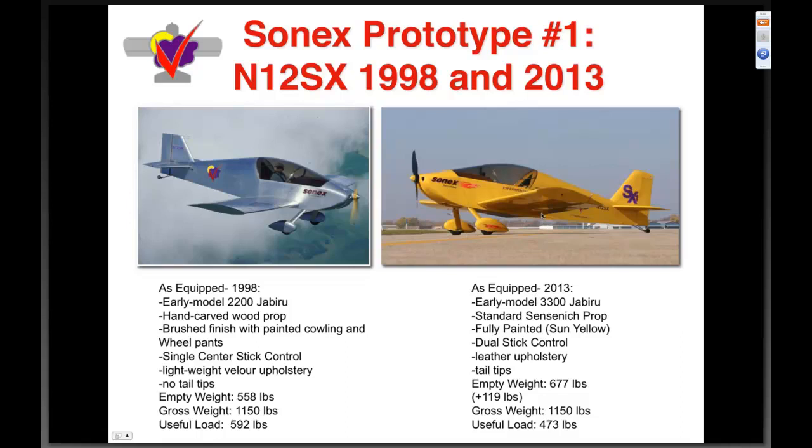As equipped in 2013, this same number-one prototype airframe now has an early model 3300 Jabiru, a standard Sensenich propeller, is fully painted in Sun Yellow LumaGrip, has dual stick control, full leather upholstery, tail tips, and its empty weight is now six hundred seventy-seven pounds — a gain of one hundred nineteen pounds through the years. With a gross weight of 1150, that gives us a useful load of four hundred seventy-three pounds, so you have to watch your useful load much more than we had to when it was the stripped-down Sonics.